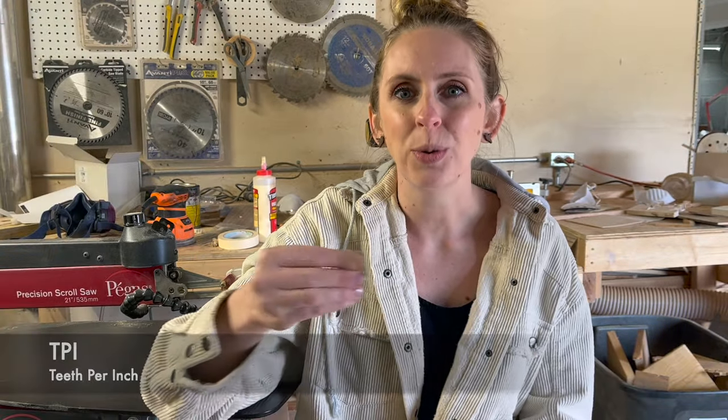A lot of blades also list the TPI, which stands for teeth per inch. But I find it's more helpful to just know the different types of blade names and understand what those mean. There are what feels like a thousand types, and it can feel really overwhelming — so let me help you narrow those down.